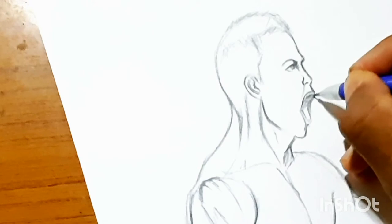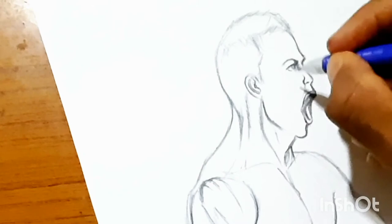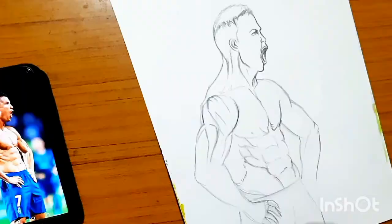I'm trying to darken his mouth and shade it to give it a better look. It's getting better now — I feel I drew the mouth better than earlier, and I'm pretty happy with it.